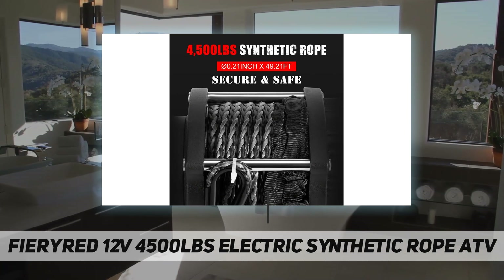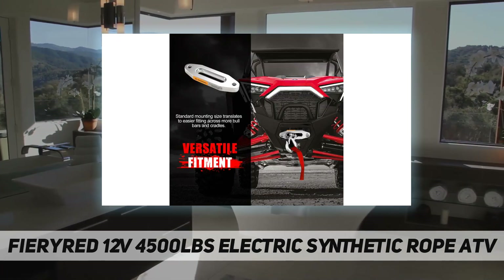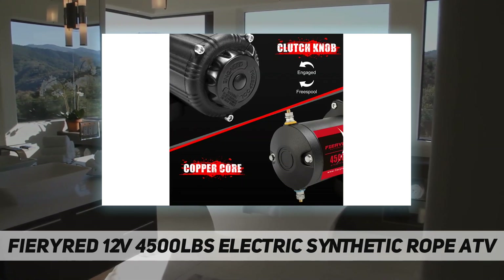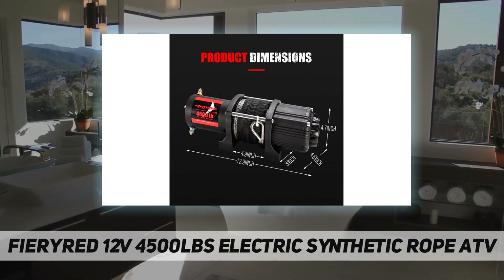Equipped with a gear reduction ratio of 153 to 1 and a differential planetary gear train, this ATV/UTV winch is born with stronger pulling capacity.